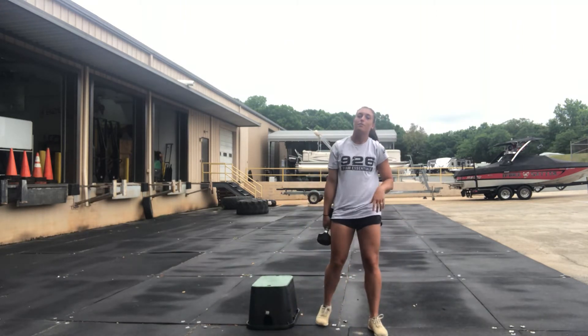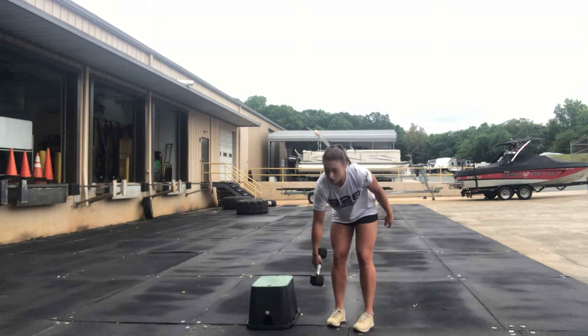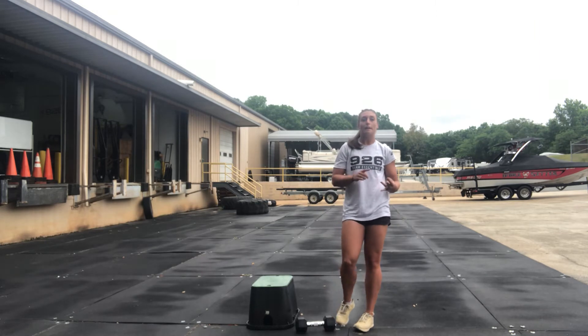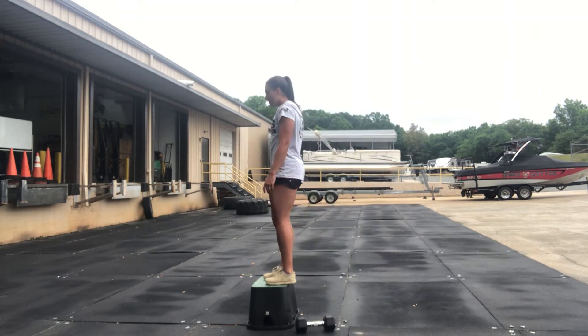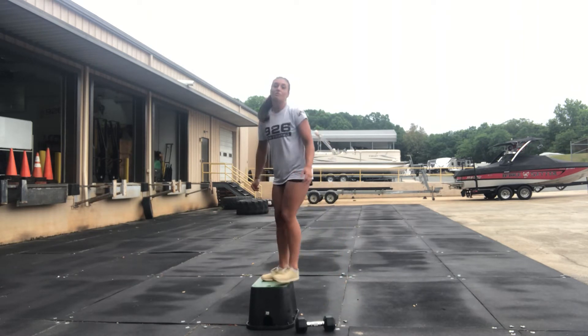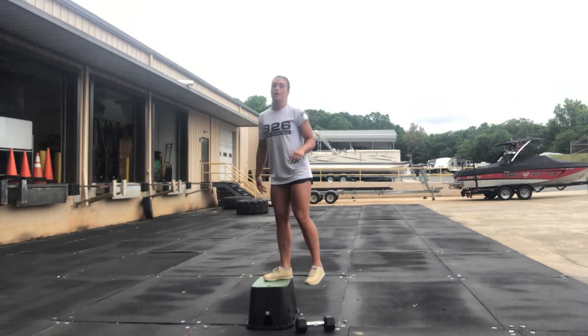Then going into a little bit of a pre-met con. You have three rounds through for time. First, you're going 20 step ups — box, bench, couch, whatever you have — stepping up and then back down. So 20 total, 10 a side. Just make sure you have hip extension at the top.